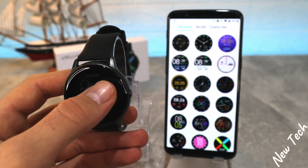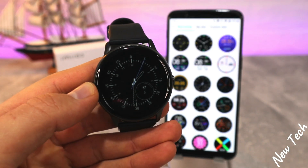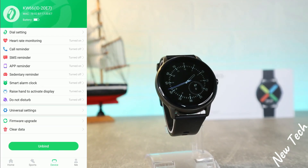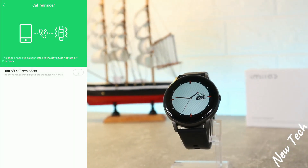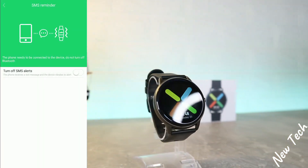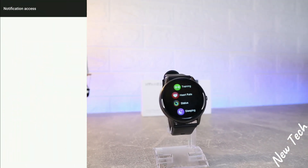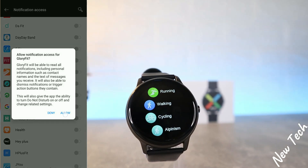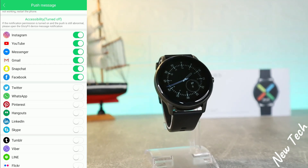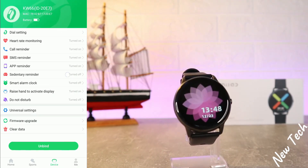After downloading, it will synchronize with the watch and you'll have a brand new face. You can do this as many times a day as you want. We also have heart rate monitoring with auto test, call reminder so the watch can show who is calling and allow you to reject calls, SMS reminder, and push notifications — you need to allow notifications in settings and then select which apps you want.